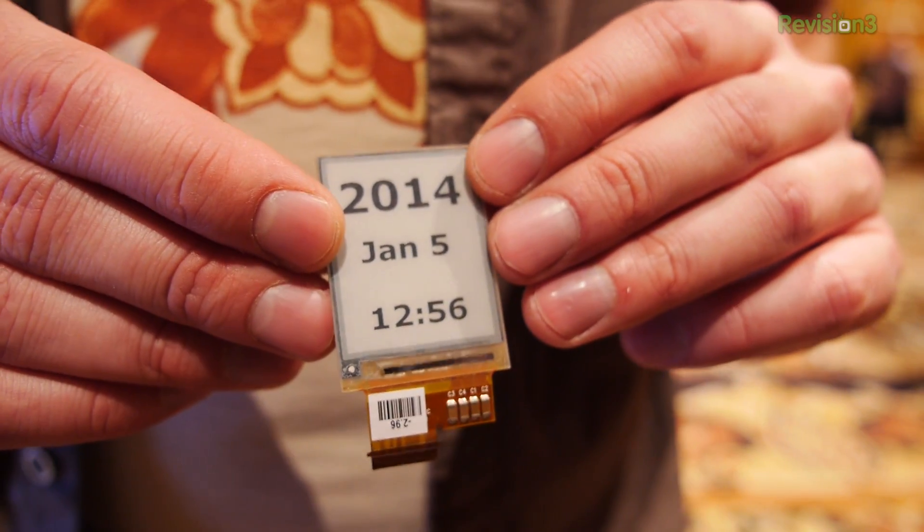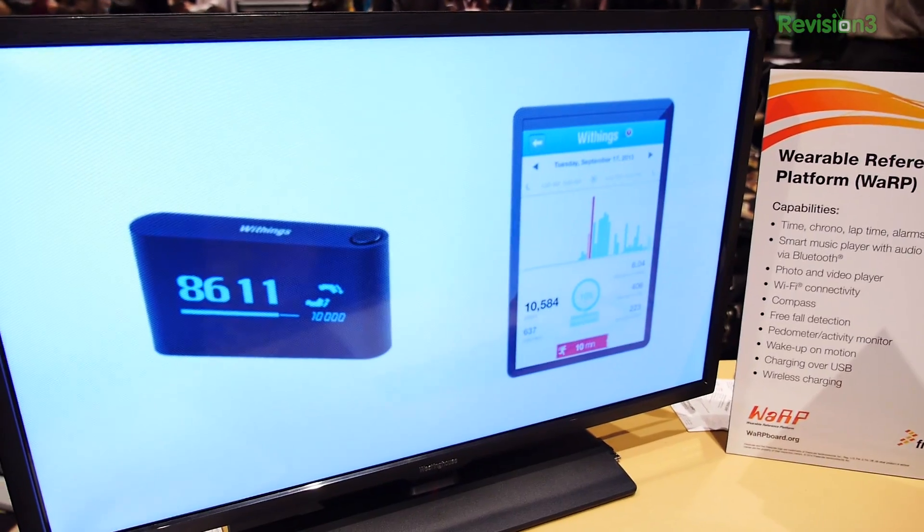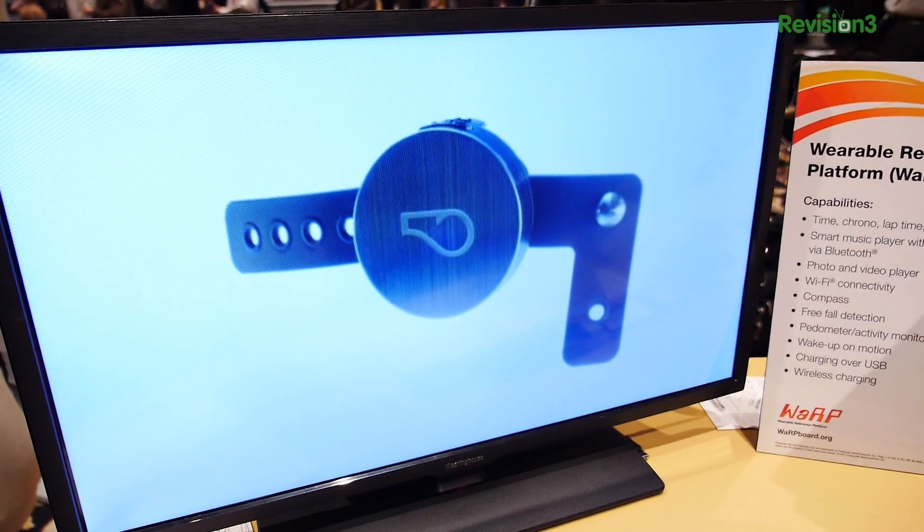I'm not actually showing you a product; I'm showing you the potential for a product. That is probably one of the most exciting things I've seen in my years of covering CES — the democratization of hardware and the fact that anyone can now fabricate these things. Freescale has gone a long way to make this really accessible. They have a version with a battery and versions with LCD screens.